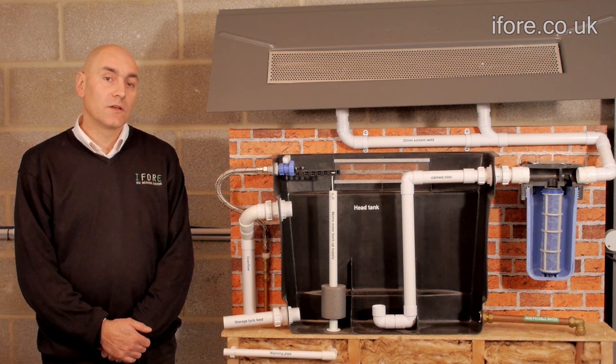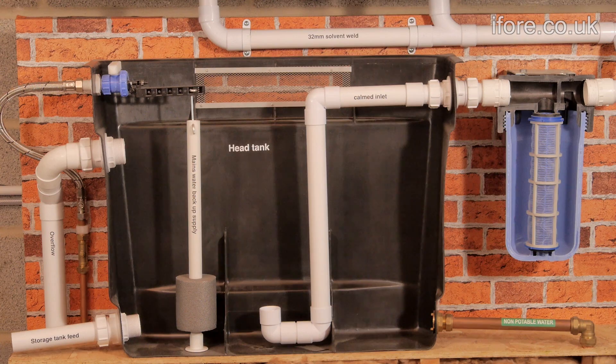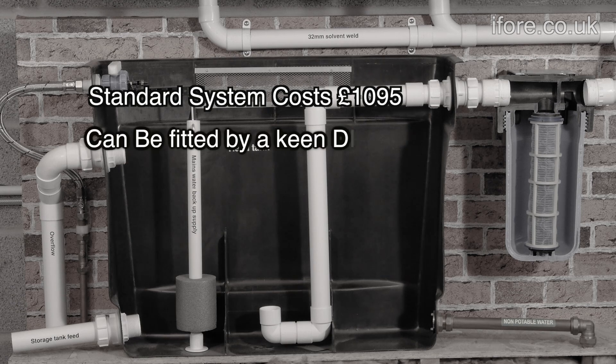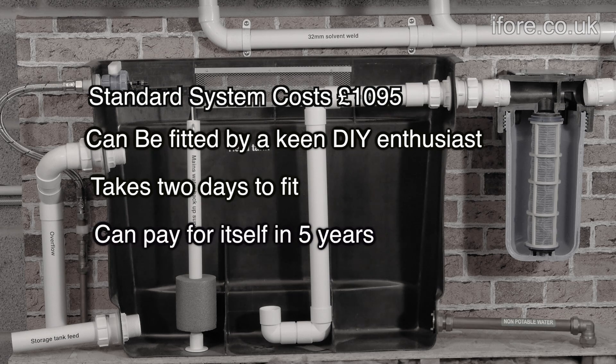I4 have developed a system that can increase your savings to up to 55%. A standard system costs £1095 and can be fitted by a keen DIYer. On average it takes two days to fit and can have a payback of around five years.